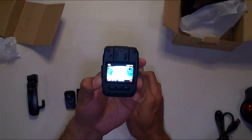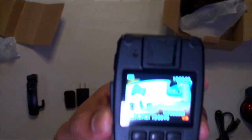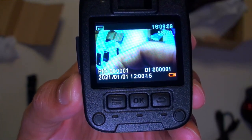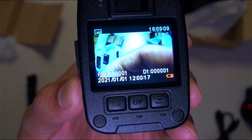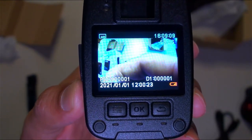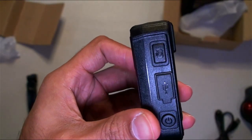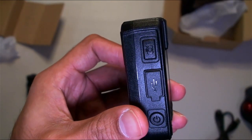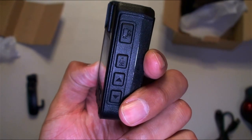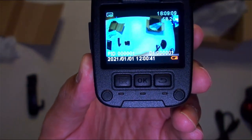It's the Rexing Body Cam P1. Right away you can see 58 gigs available, low battery — you need to set the time. There's an ID you can change if you want, and HD shown on the top left. Going through the buttons: power, charging port, picture button, video camera button, audio button, up and down, and the back/menu button.